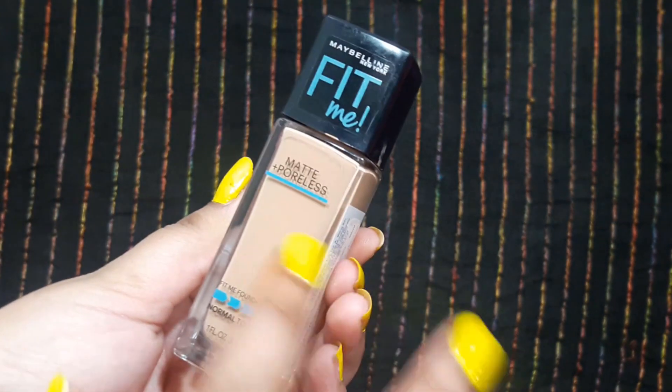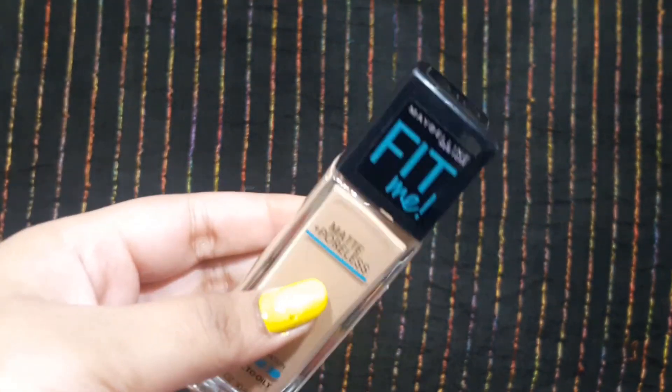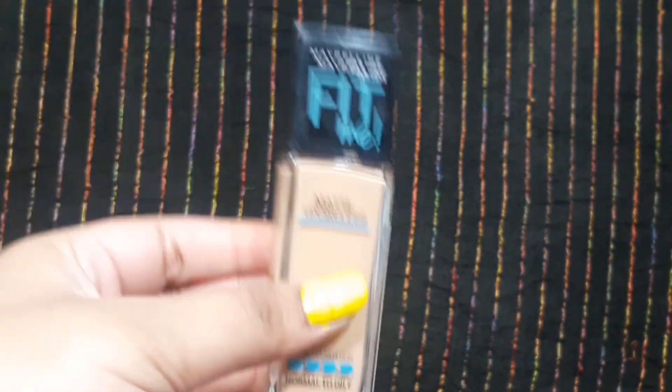Maybelline Fit Me also has a glass bottle but it is a little longer. With this one you don't get a spatula or dispenser — you get a pump. So you get a little bit more product out at once and there's no control over the amount, which can get a little messy.